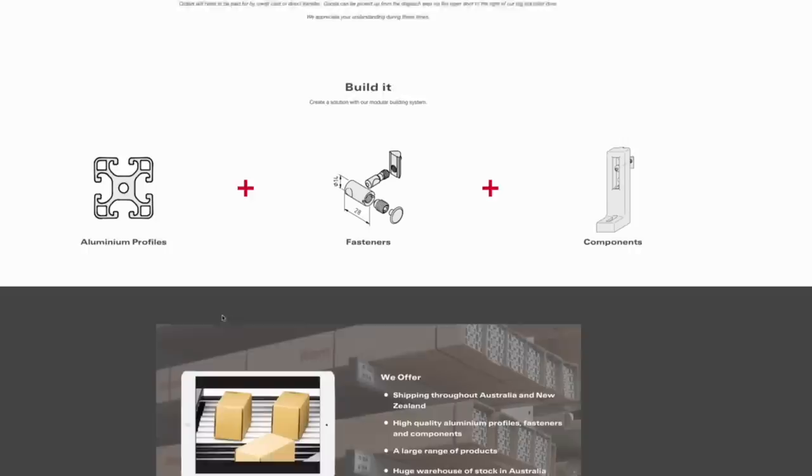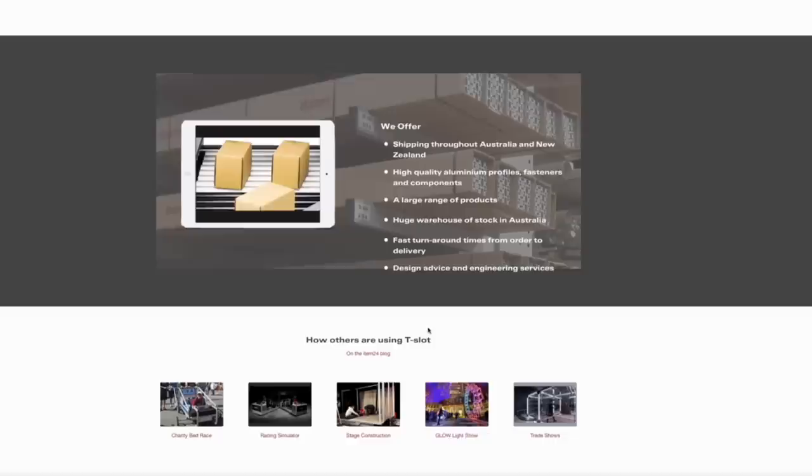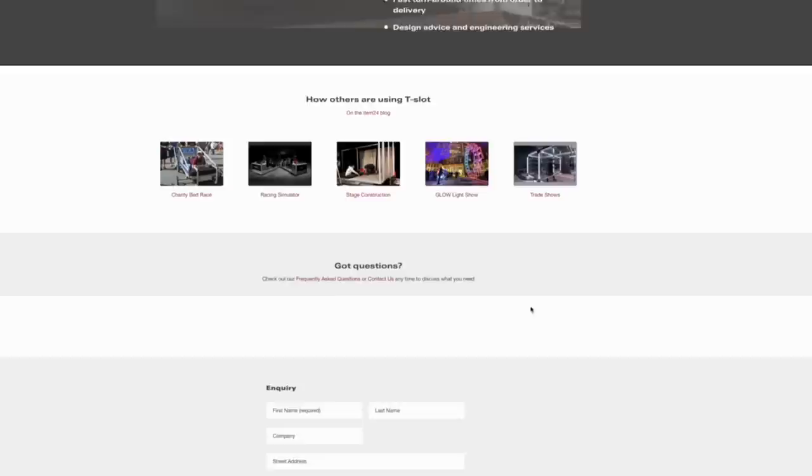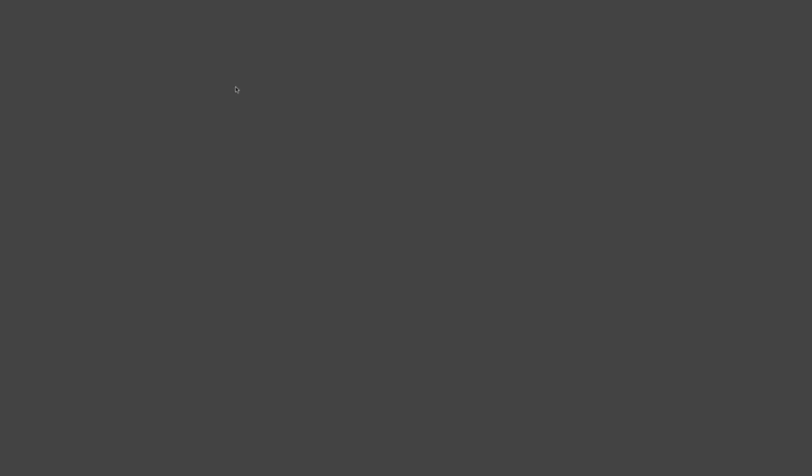Eventually I came across Modular Components and Automation Australia, which is based up in Melbourne. One of the things that really drew me to this manufacturer was that they carry brand name items — they're not trying to be the cheapest on the market, they're trying to be the best on the market, and for this stand that's exactly what I wanted. They use quality brand name fittings and extrusions, they assist with the design including computer modelling of how much deflection there's going to be for the weight, and where we might need to bulk up different extrusions or change the design. They were about an hour 45, two hours away from my house, which isn't too far at all.